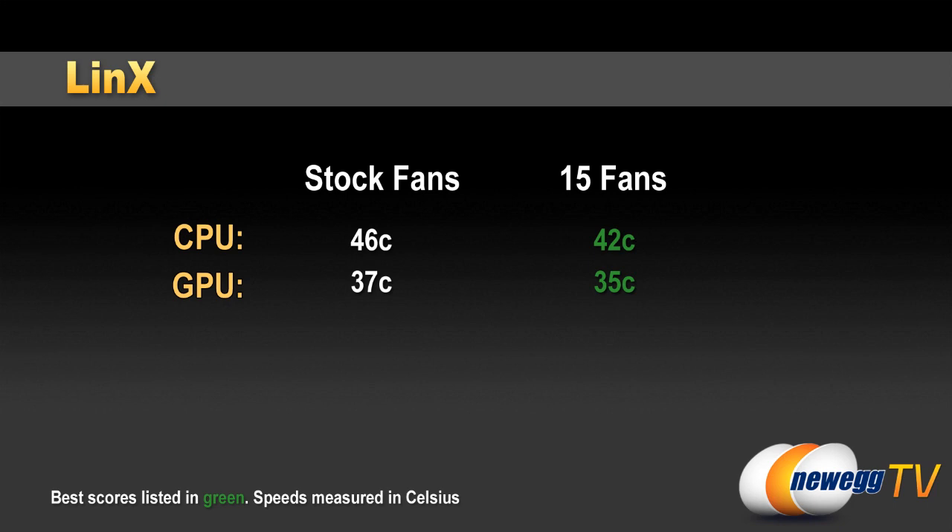So definitely an improvement there when we moved from just the stock fans to loading in as many fans as possible. GPU temperature was just two degrees higher with the stock fans, so we did also see an improvement with the GPU. But again, this is a CPU benchmark test, so it's really not going to put much load on the GPU.